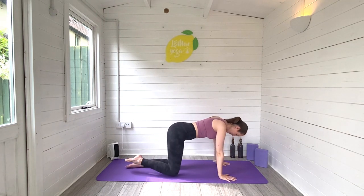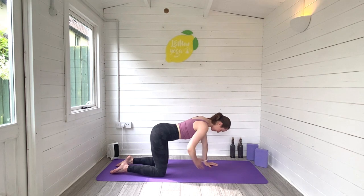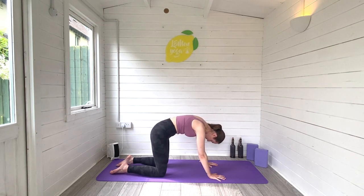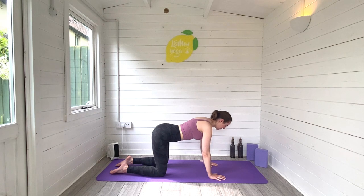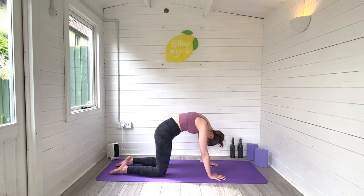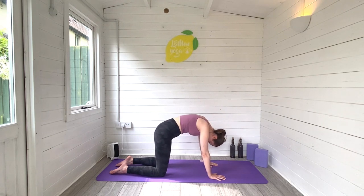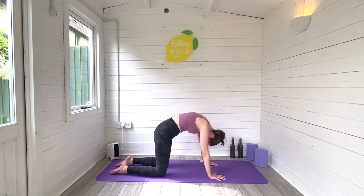Come on round now, let's find all fours. We're going to find tabletop so we can move through our cat stretch. Start with a long flat back and draw your baby bump in towards the spine. Hold it there. Inhale. Exhale, round through the spine, look to baby. We repeat — inhale, find length, engage the core. Exhale, round and look to baby. Keep that coming in your own time, inhaling to find that length and exhaling to round. Take your time. Move gently, move carefully, and most importantly, move with your breath.